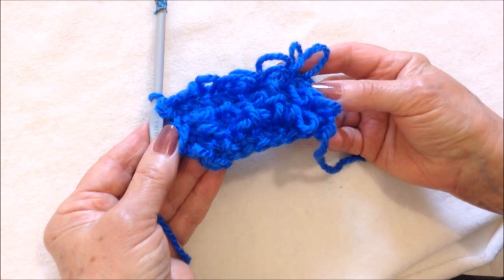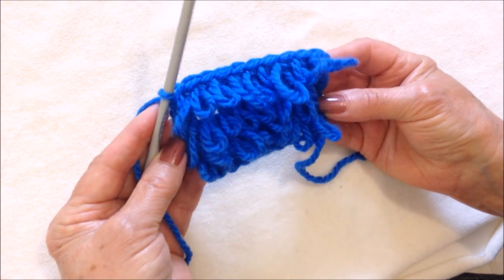Hi everyone, this is Semi. Today I'm going to show you how to crochet loops. So let's get started.